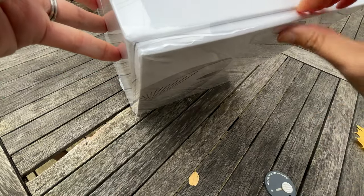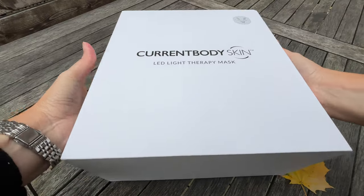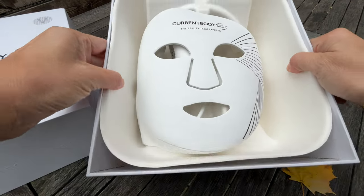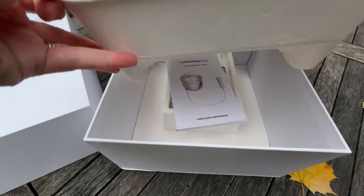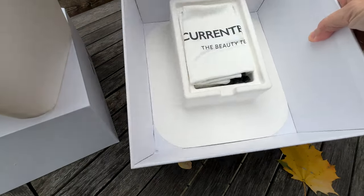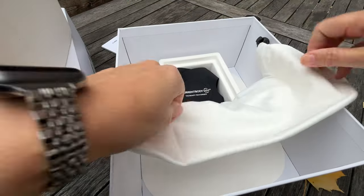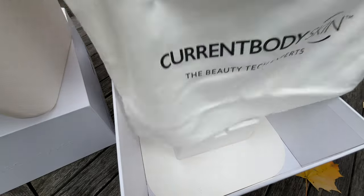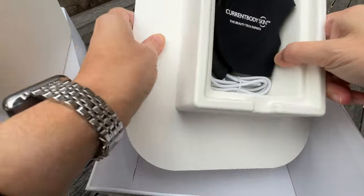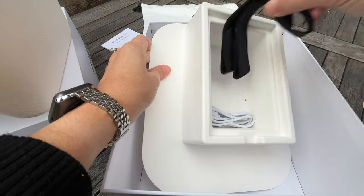So let's talk about price. This mask is $469 US dollars at the time of filming, but don't pay full retail price — I have a code, or look for a code elsewhere online. It's costly, but if you're familiar with the world of LED masks, they all tend to be on the expensive side. There definitely are very inexpensive LED masks, but I think with something with so many lights near your eyes, I feel more comfortable going with a really reputable company. Current Body is an English company. They've been around a very long time, and I trust them, and I can't say that about the inexpensive LED masks out there on the market.